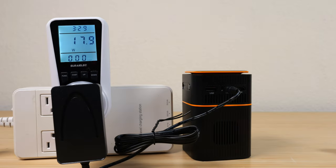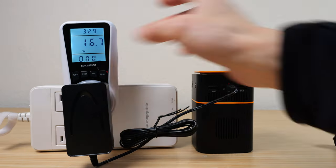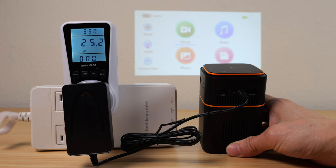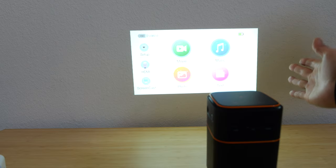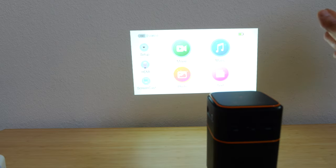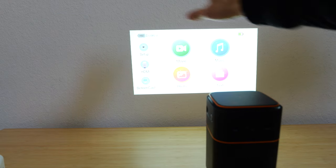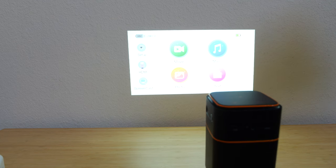Let me plug it in to charge it — it's drawing 18 watts. If you don't want to use the battery, you can just plug it in. I've adjusted the lighting in the camera to look like what it looks like in real life. There's some natural light coming in from outside, and to me, at this size, it's super usable.